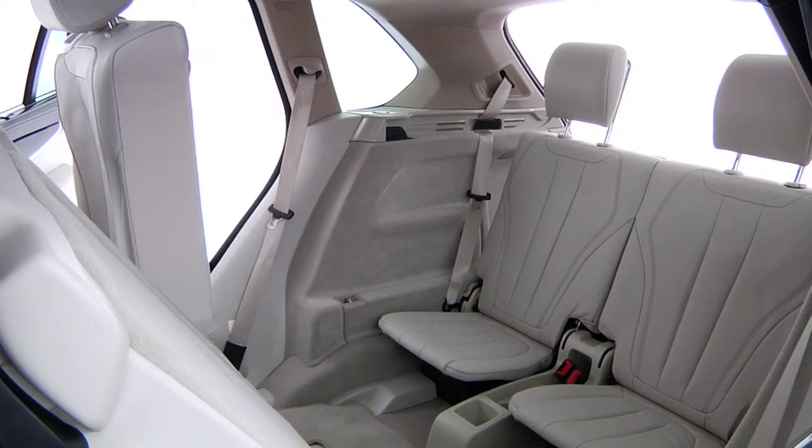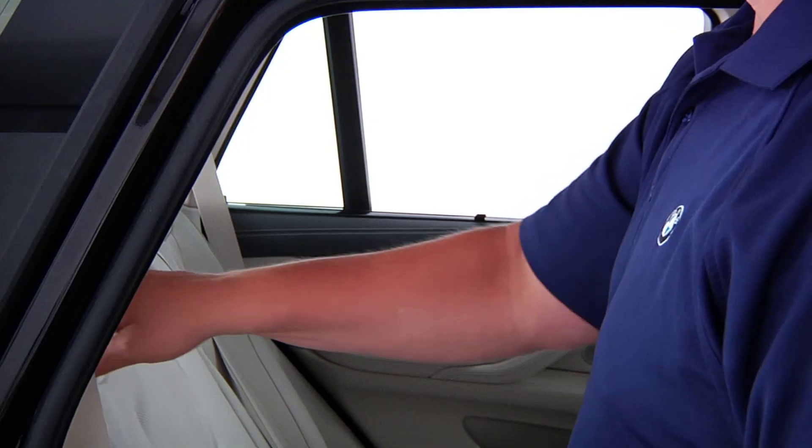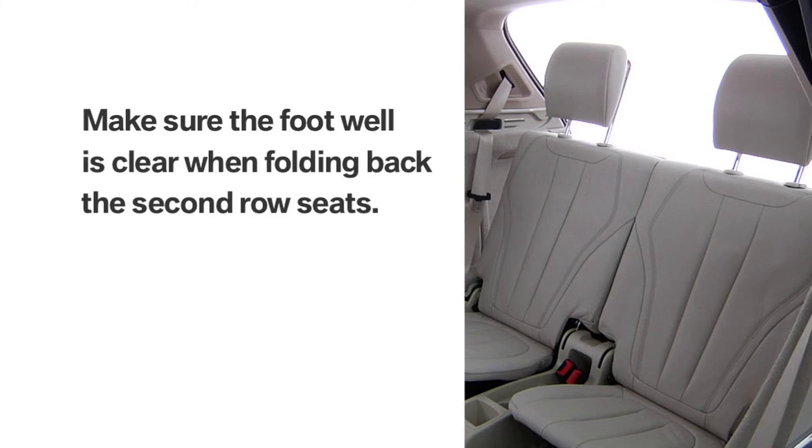To gain access to the third row seats, pull this lever at the top of the second row seat and fold the seat forward. When folding back the second row seats, make sure the footwell under the second row seat is clear.